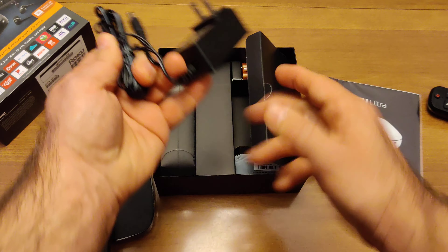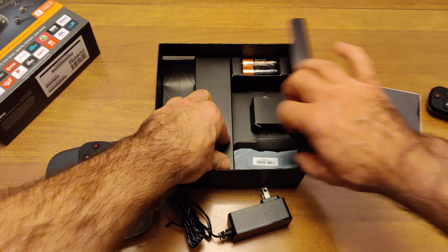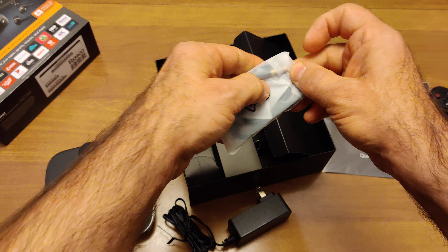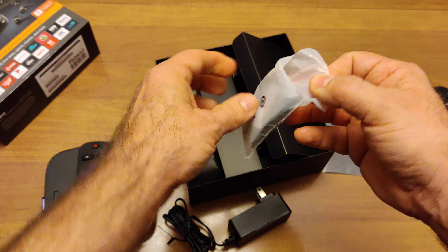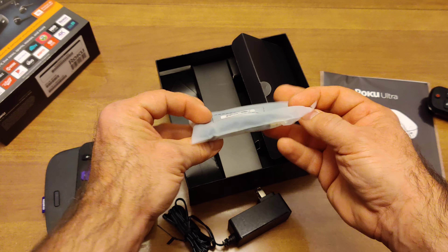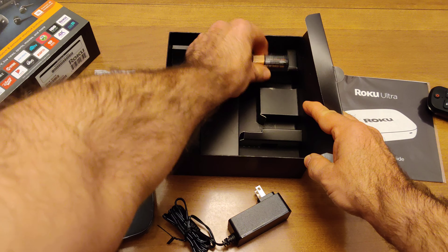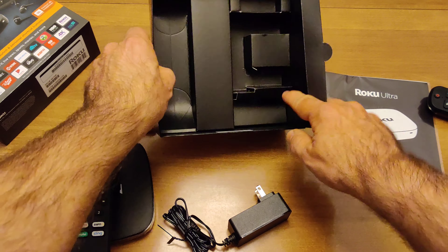We have your typical power cord and brick. This is a nice set of headphones from JBL — a nice upgrade from my 2017 model, which just contained some generic cheap headphones. This is a nice upgrade. And a set of AA batteries, and I believe that's everything in here.